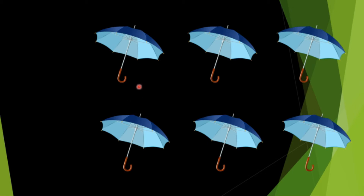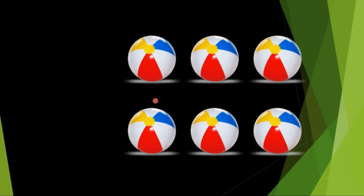How many balls are there? 1, 2, 3, 4, 5, 6. How many umbrellas are there, children? There are 6 umbrellas. S-I-X, 6.